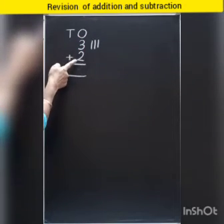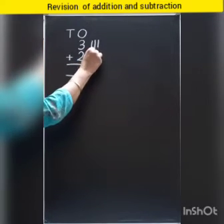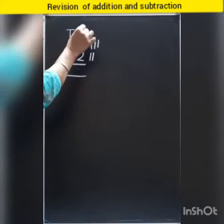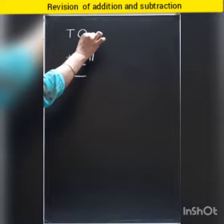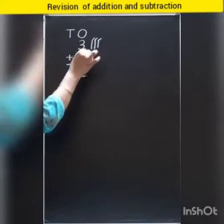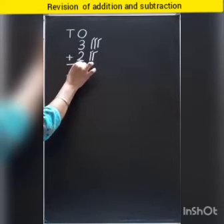And which number is this? Two. So we will put two strokes here. Add means to put together. 1, 2, 3, 4, 5. We get number 5.